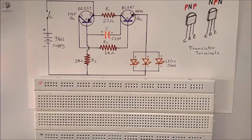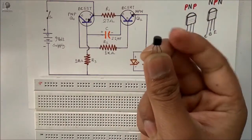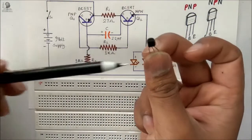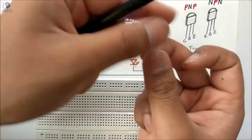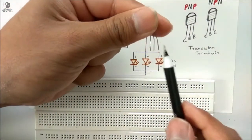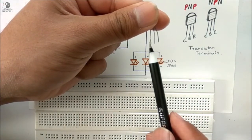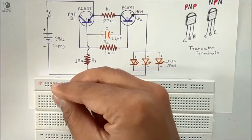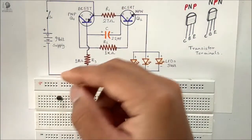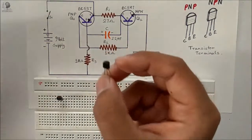In the breadboard I will consider the upper rail as the positive rail and the lower rail as the negative rail. Now I am placing the PNP transistor. If I hold the transistor such that the flat surface is in front of me, then the terminals from the right side are emitter, base, and collector. Now I am placing this PNP transistor on the breadboard, and after that I will place the NPN transistor.